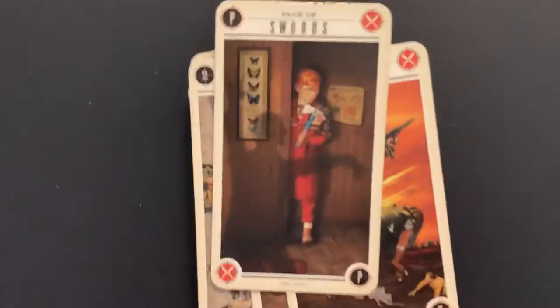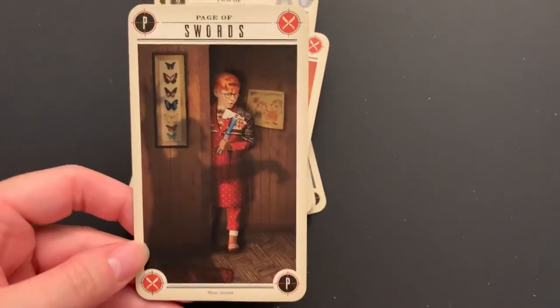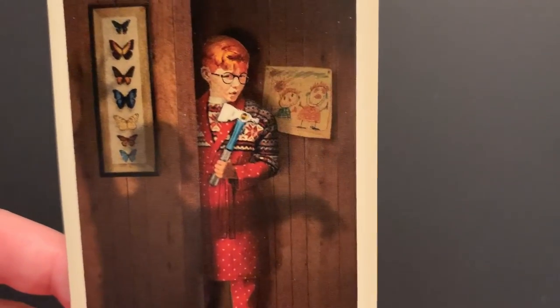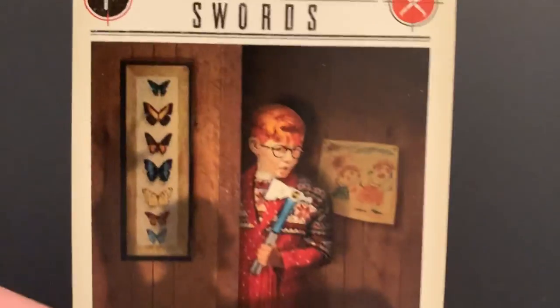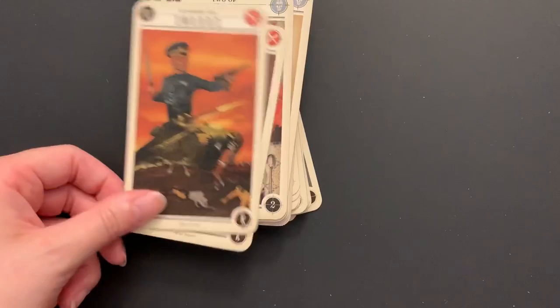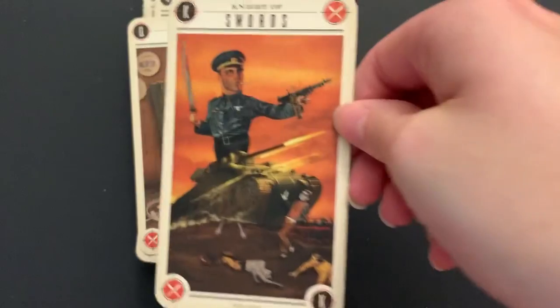The court cards don't really look much different from the regular minor cards — same kind of look. Page of Swords: we have the butterfly, the air element, and this person — maybe a child — with what looks like a hammer-axe combination weapon. In the Housewife deck the pages were all children, so this might be similar in the zombie deck since they are pretty sisterly decks.